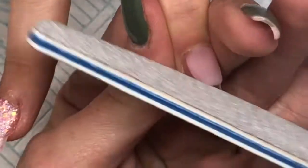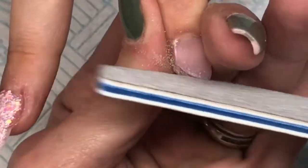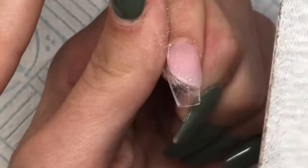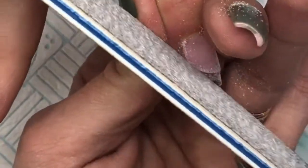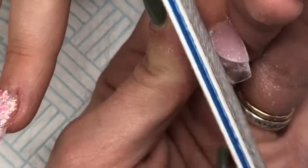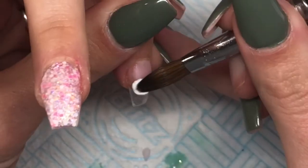Now that the first colour on the index finger has set, I'm going in with my hand file to refine that shape so that when we put the next colour up to it there will be a nice crisp sharp line. Moving back to the index finger to create the next bit of colour block, I'm going in with CJP Snow White.